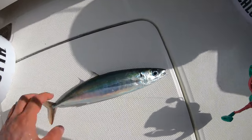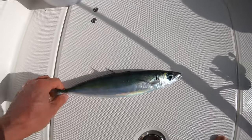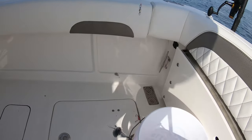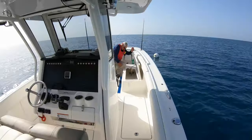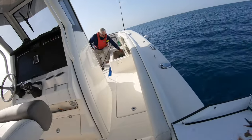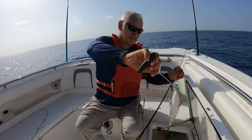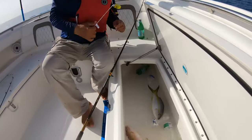I caught one of these guys on a sabiki. And Pops just got a real big yellowtail — let's go look at how big it is. Hold it out for the picture. Nice.